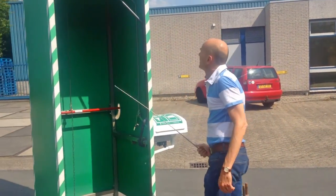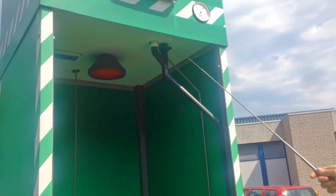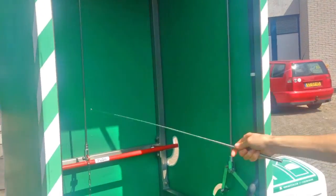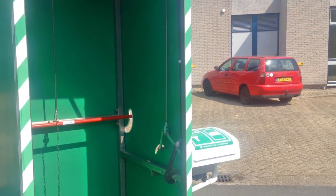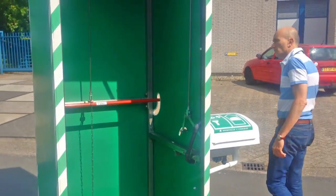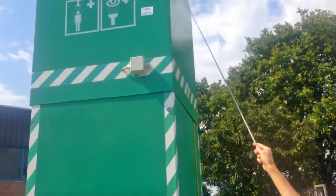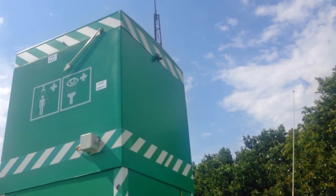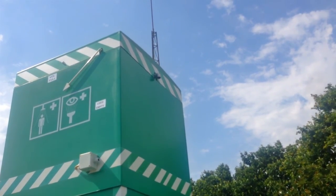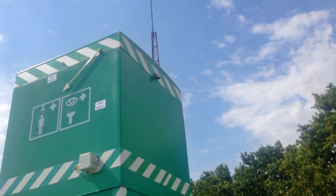All internal connections are already made: the connection between the water tank and the shower head, the connection to the eye bath, and all control rods are installed. The only thing you need to do is make a connection where the water flows in, situated at the top of the back. This can be a 28mm compression coupling, a 1-inch pipe thread, or a flange connection — various connections are possible.